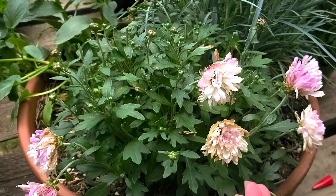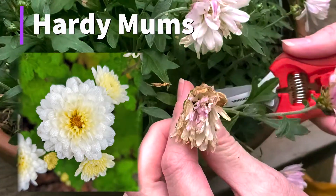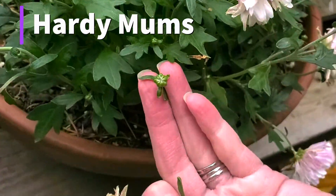The second plant I want to tell you about is chrysanthemums, or hardy mums. These can all be deadheaded in order to help new blooms come up.